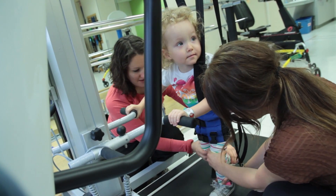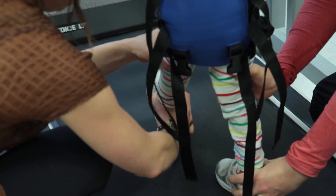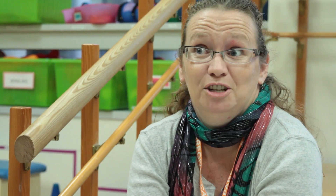Before surgery she couldn't even spread her legs apart or put them straight. Now spreading her legs apart and putting them straight is one of the easiest things for her to do. She can stand better and she has better balance.